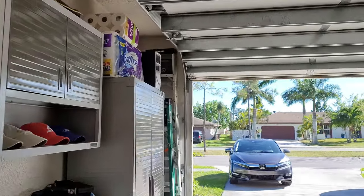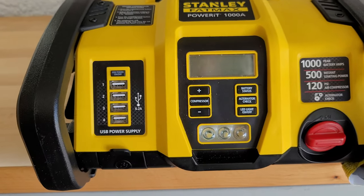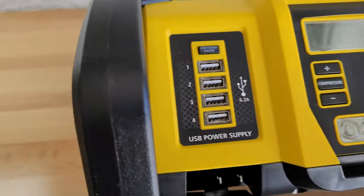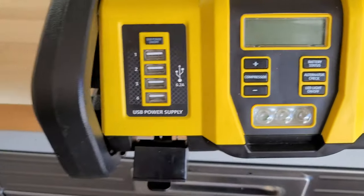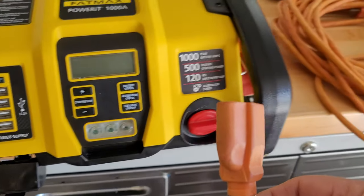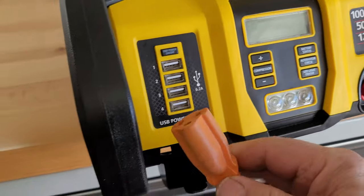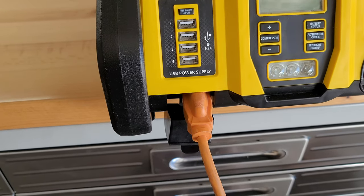Hello guys, welcome to my channel. I wanted to clear up a few questions about the Stanley FatMax battery jumper. This jump box comes with a plug right here, and everybody says they didn't give you a cable. I've seen people say they had to make special cables, and that you can't use a normal extension cord. But this is just a normal extension cord with a normal three-prong plug — it just plugs right in and you can charge your FatMax.